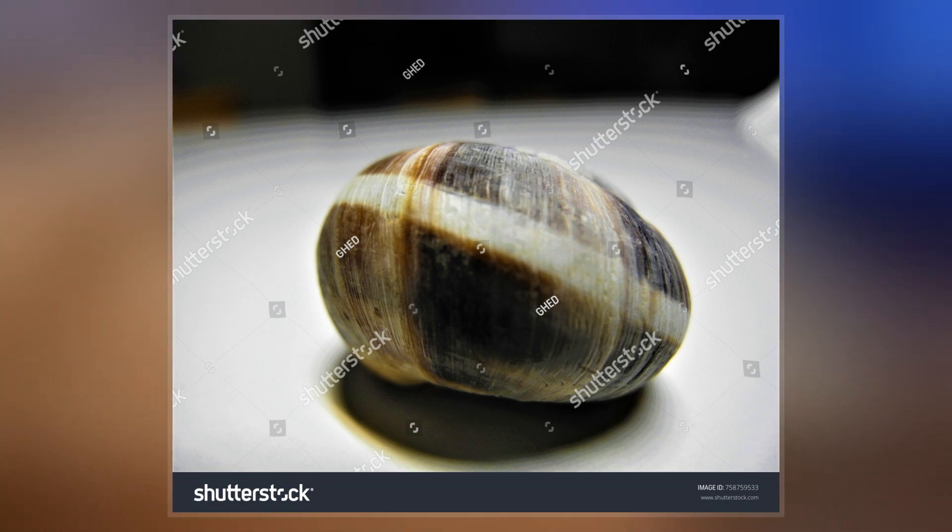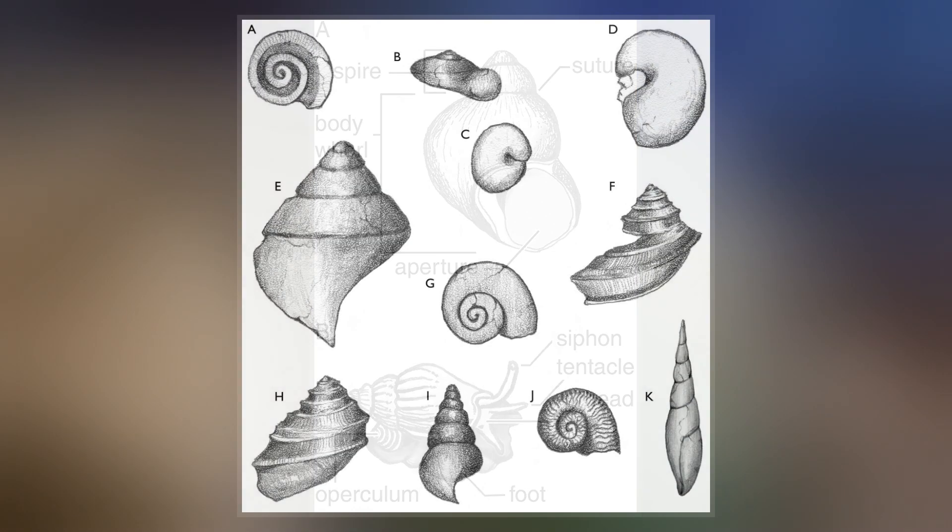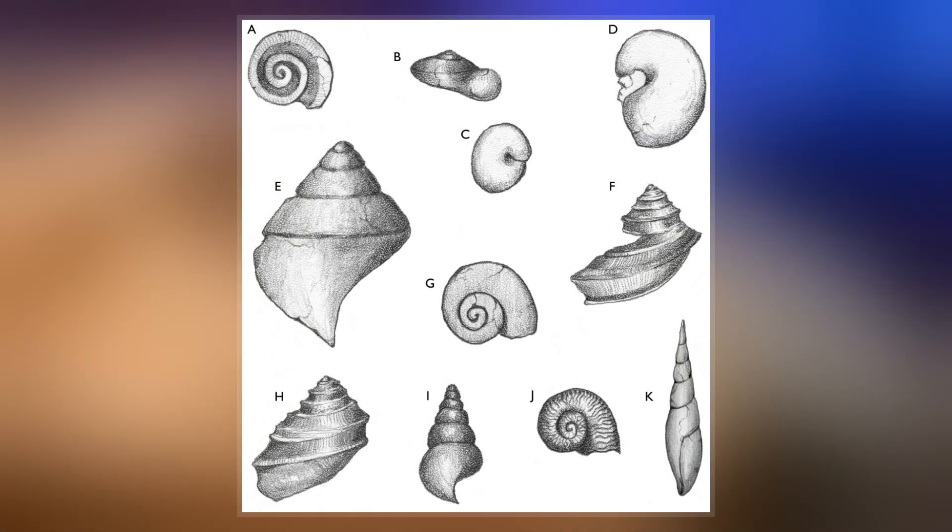The gastropod shell has three major layers secreted by the mantle. The calcareous central layer, the ostracum, is typically made of calcium carbonate precipitated into an organic matrix known as conchiolin.